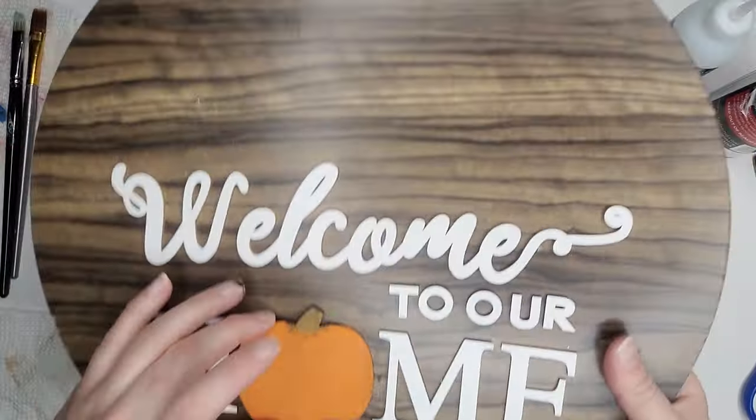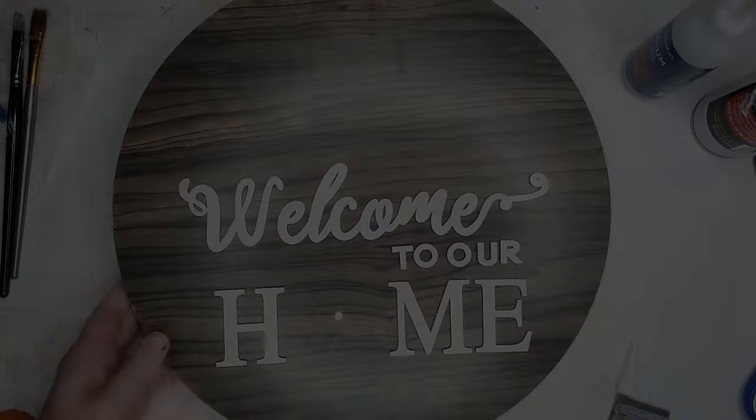The best thing is I literally just used stuff from my craft stash — I went through and found five different things. You could do this with so many different themes. You can go to Dollar Tree, find some of their little wood cutouts, get a magnet, and make yourself an interchangeable sign. Like I said, you could also use Velcro, so that's pretty awesome.